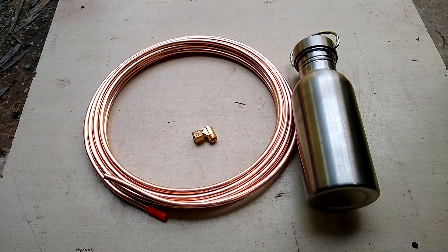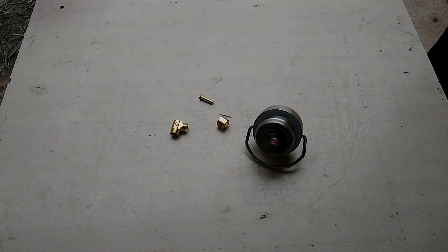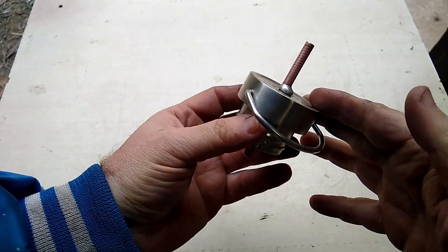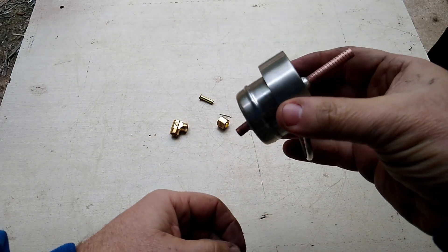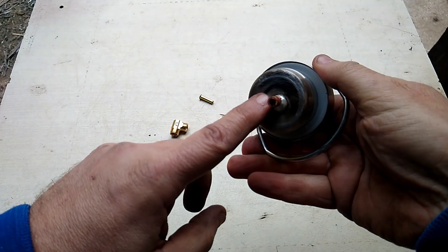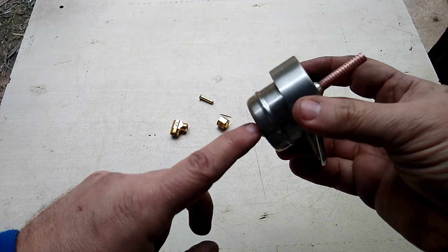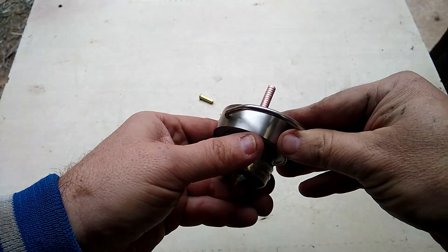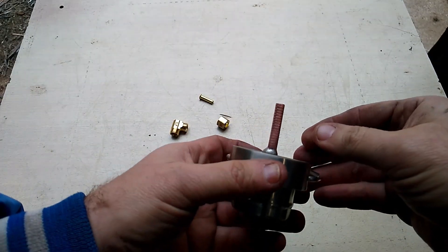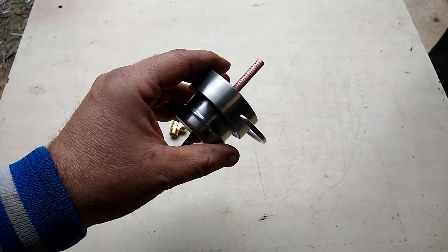I have a piece of pipe going through the top of the bottle and I tried soldering it, so we'll see shortly if it actually worked. It wasn't perfect — could've been better — but I think it'll do. I'll get the right angle on there and be right back to show you how it looks.